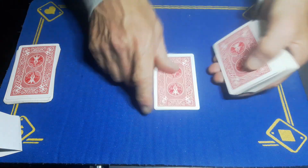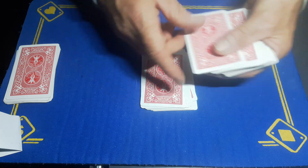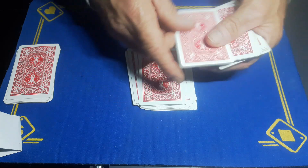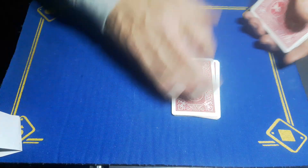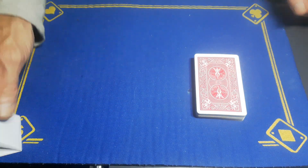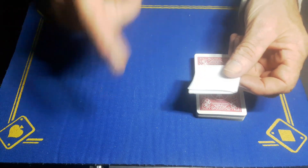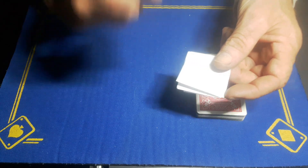Now we're going to deal these cards onto the table. I'm going to keep dealing through — spectators can call stop anytime they like. Just call stop when you want. Stop right here, cool. The rest of the cards we'll put with this mix. Now, I made a prediction at the start — a lot of you might have thought I was predicting a card. I wasn't predicting a card, but I was predicting the position your card would end up in.